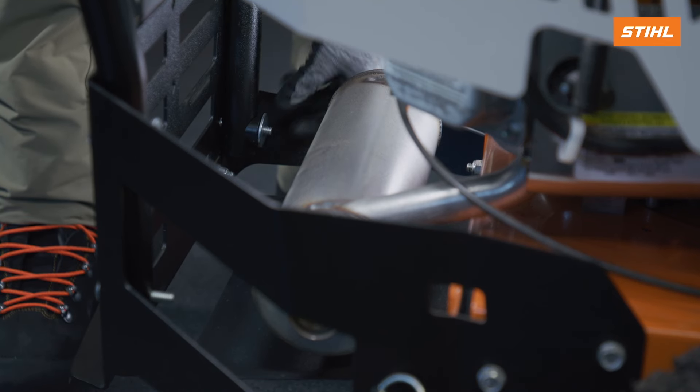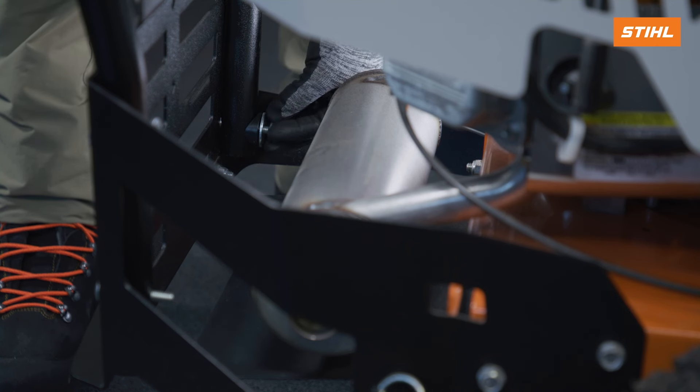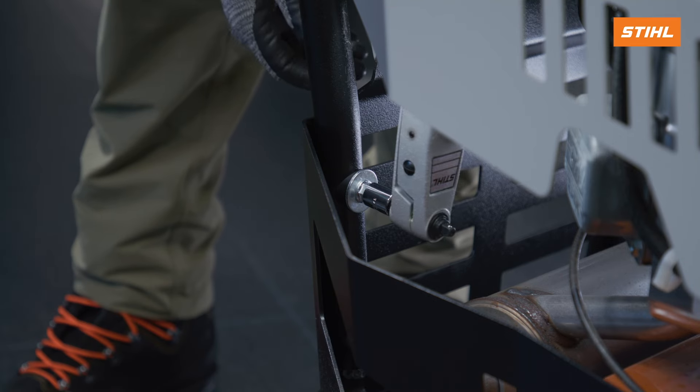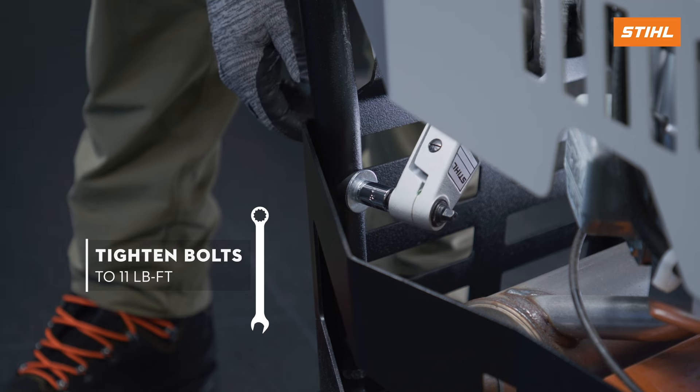Then, install the tube saddles, washers, and nylock nuts, making sure that the concave side of the tube saddle is against the support tube. Tighten the hardware to 11 foot-pounds of torque, 15 newton-meters.